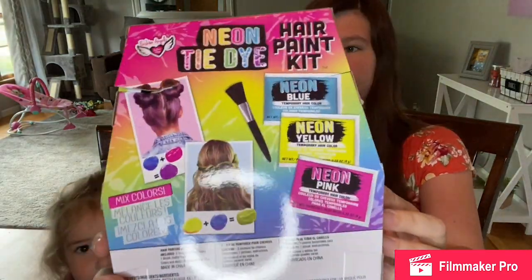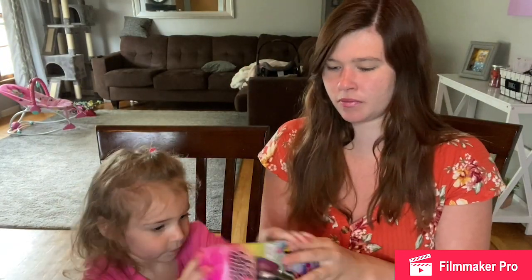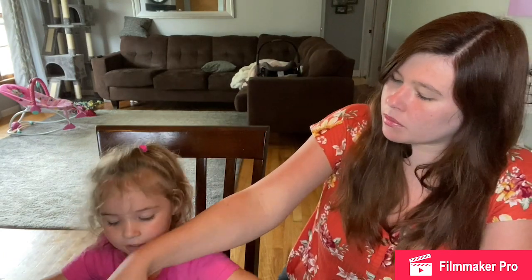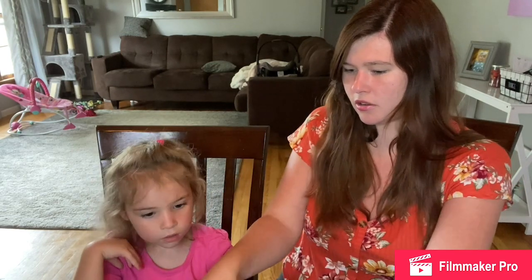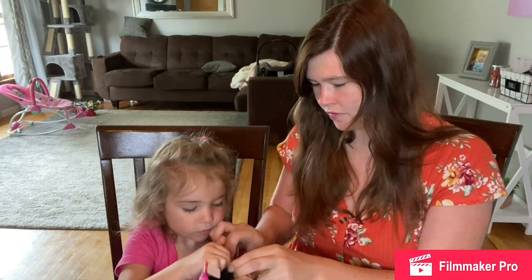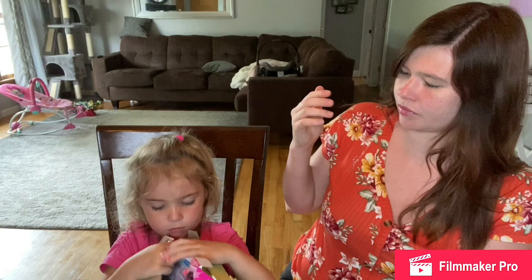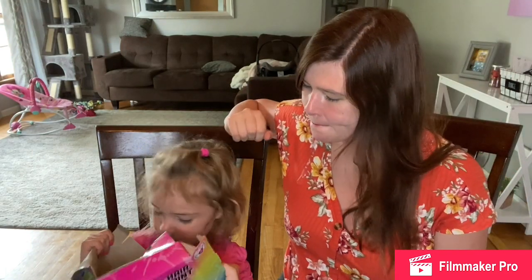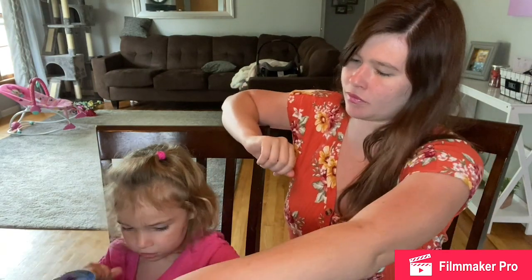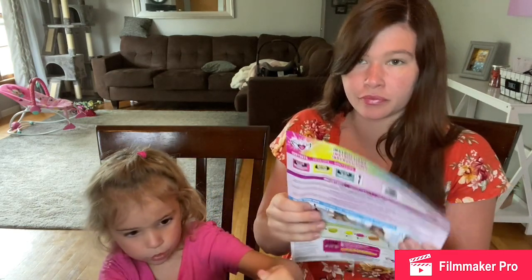And then you can see in the back. So let's start opening it. I think you're making it a little bit difficult. Thinking too hard. Okay, I'll open it. There's nothing in here. Okay, I have to get these out. Let's open this.